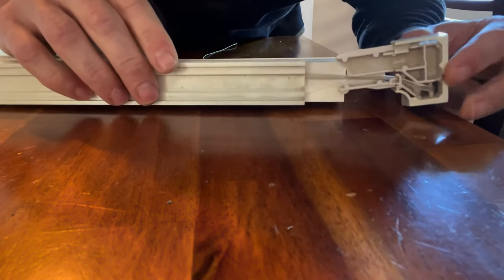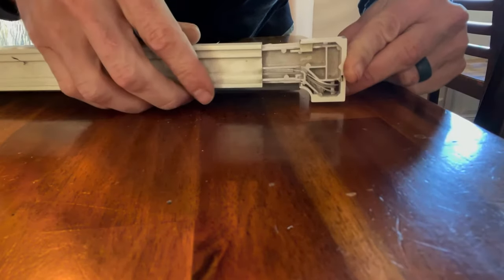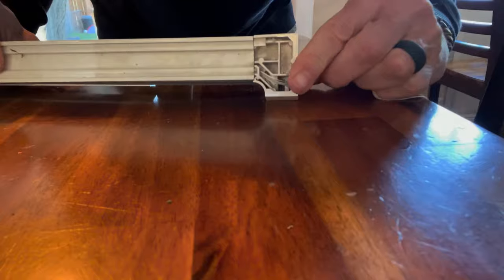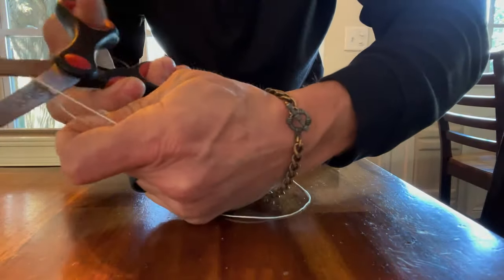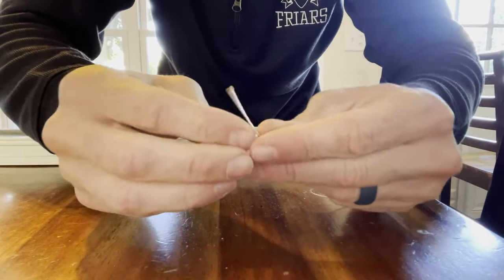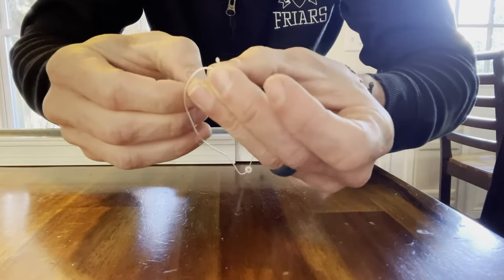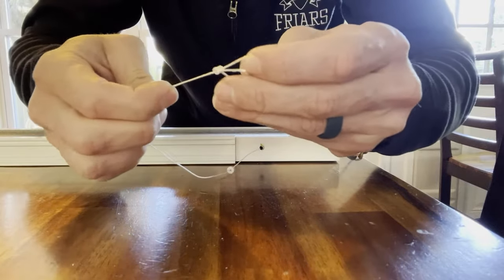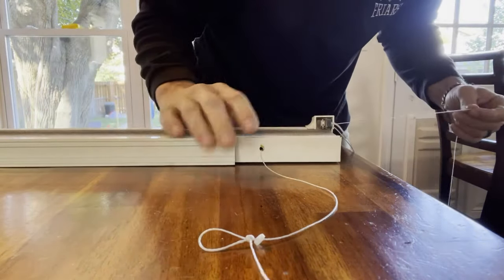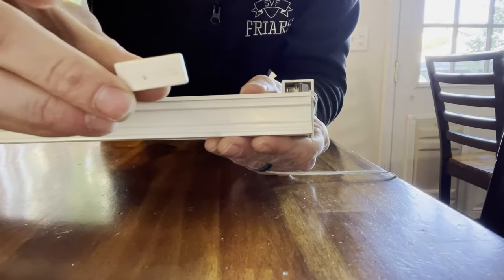Now you can slide that top track back over and reinsert the main operating mechanism. Make sure all the strings are staying in place. Then if you flip the blind back over, you can cut the string, burning it just to make sure it doesn't fray. There was a bead that will keep the string from pulling back through. I'm going to tie a knot at the end of that, which will secure the string in place, and pull it tight back through the top mechanism. Then slide the track back over and reinsert the track cap.